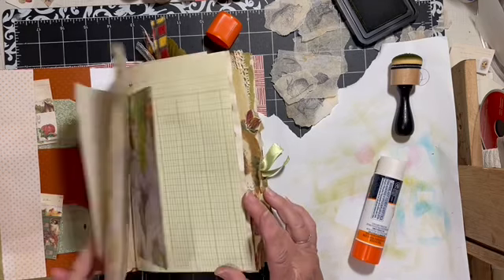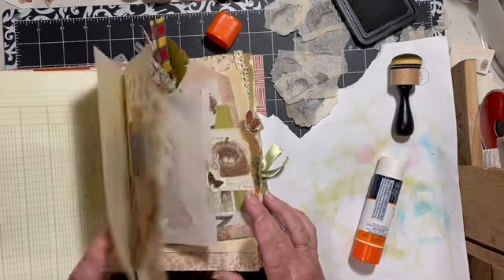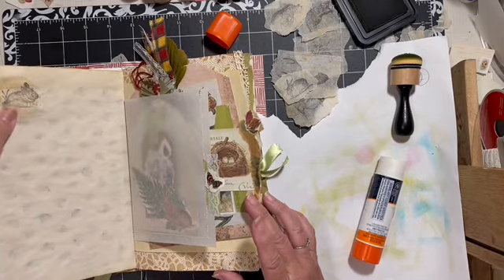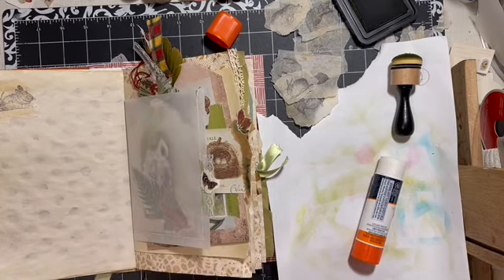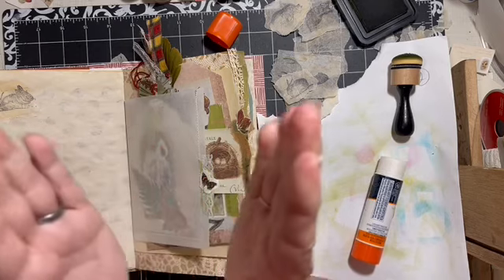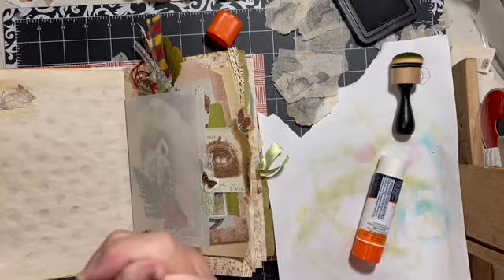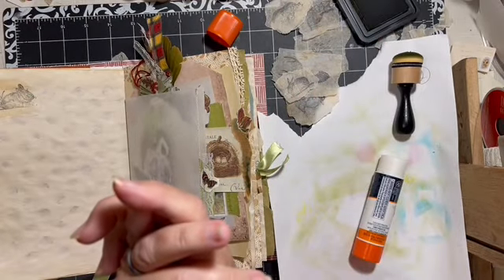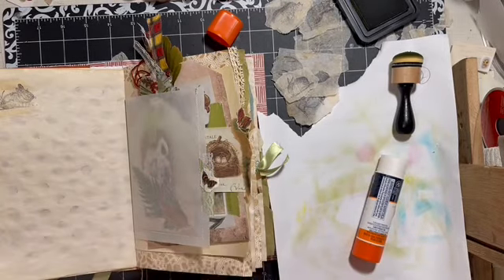That is what I'm going to do — how I'm going to get stamped images into this journal without actually stamping in this journal. Have you tried it? Have you messed up a page or a journal by stamping on it? Of course, we are playing with junk journals here and anything can be fixed in a junk journal. Find something to celebrate every day. Have an amazing day — I'll see you tomorrow. Don't forget, we'll be here with the fall collab tomorrow.